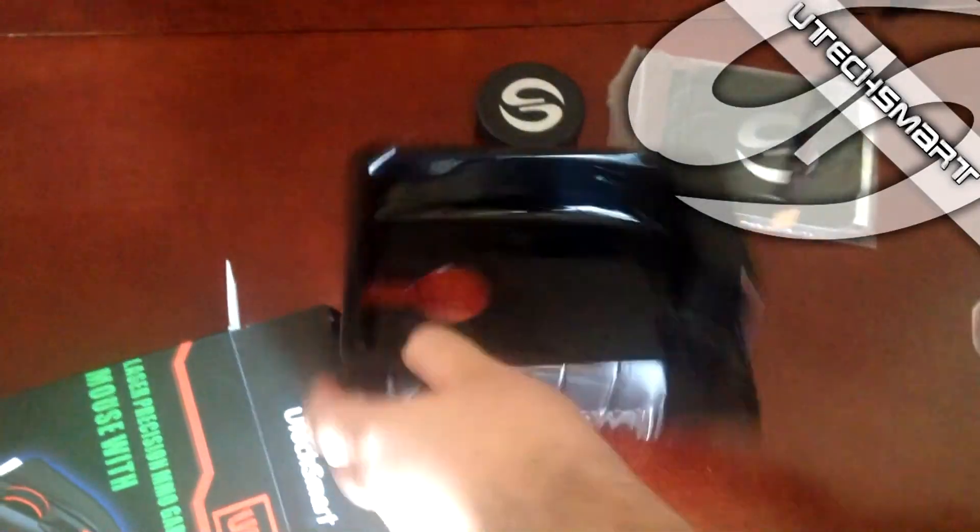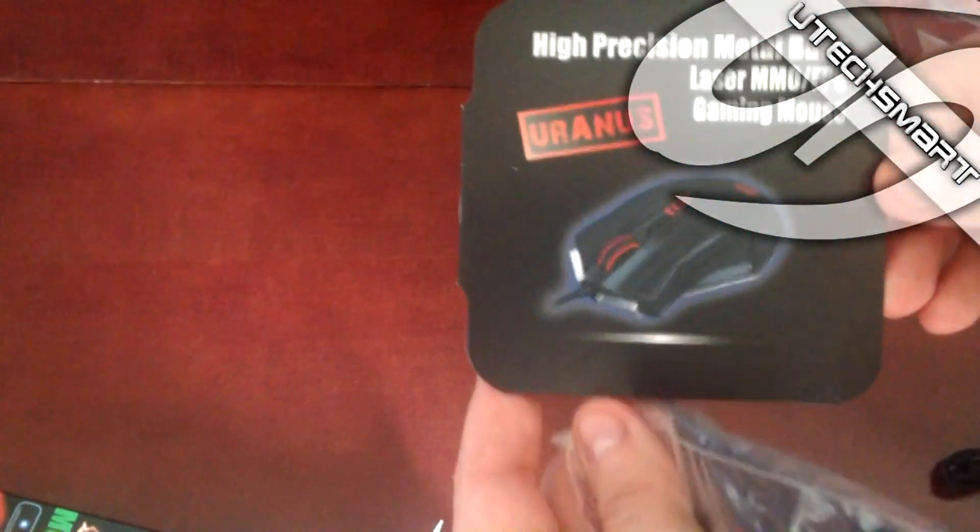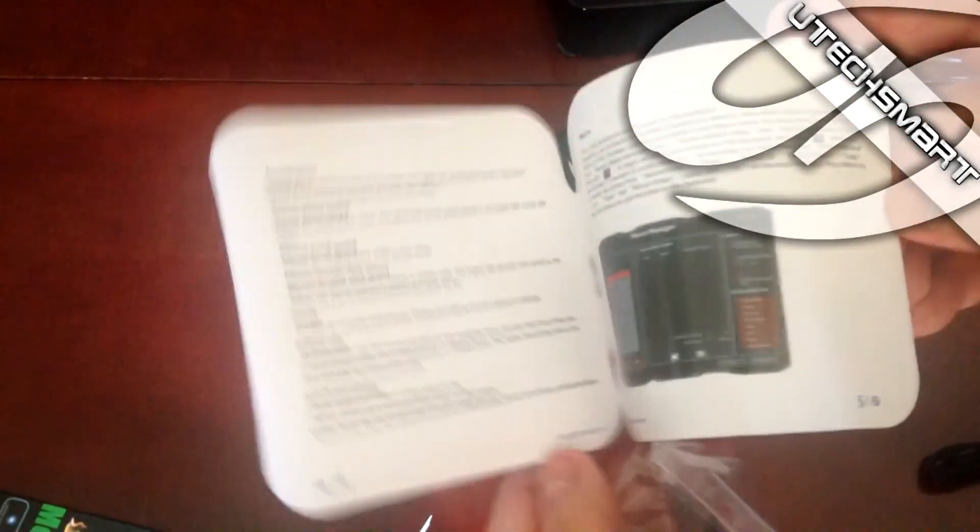En su interior podremos encontrar lo siguiente: una cajita para guardar los pesos que nos sobren y así no perderlos, un CD de instalación compatible con Windows XP a Windows 8.1 con su manual de instalación, y sin olvidar un recambio de almohadillas por si éstas se deterioraran con el tiempo.